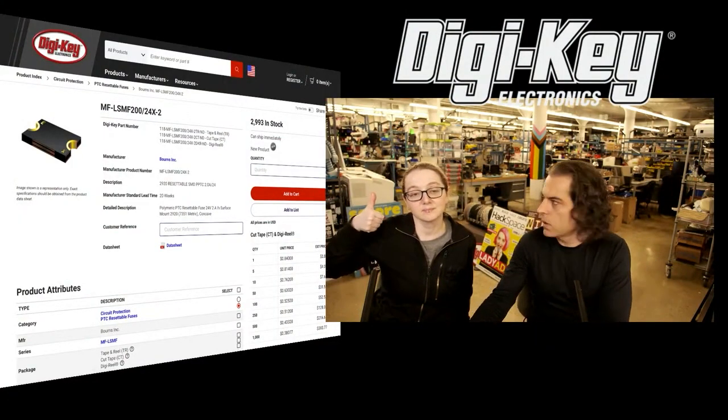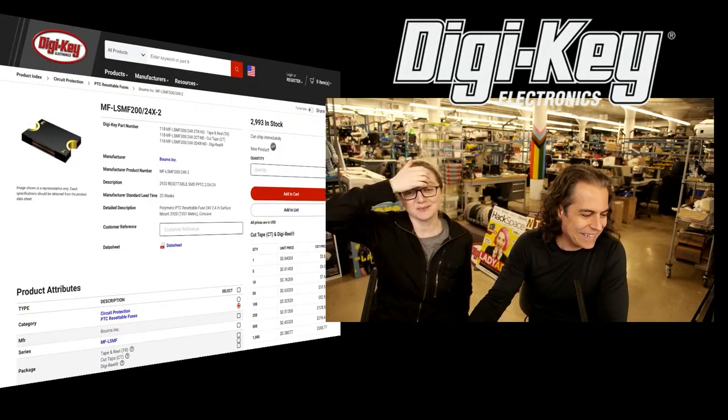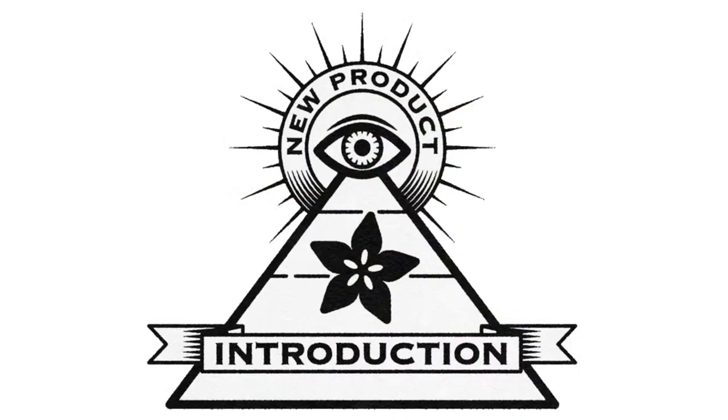And that's this week's INMPI. Thank you, Digi-Key, for sponsoring this segment.